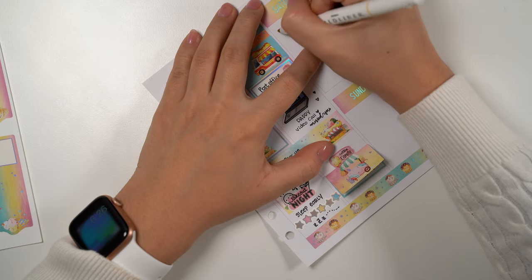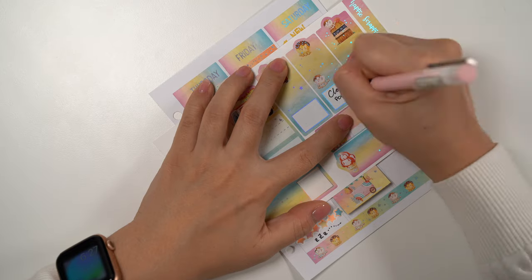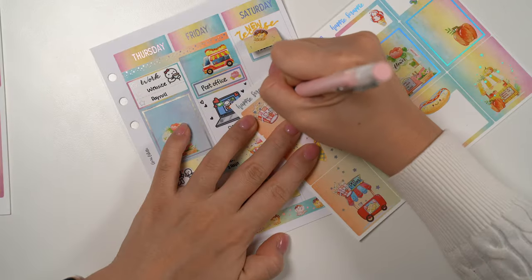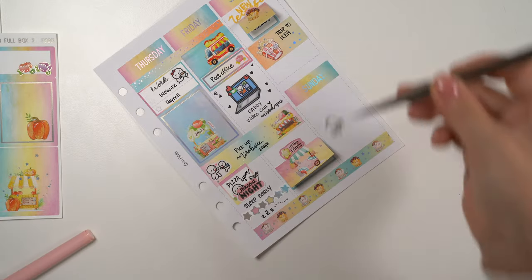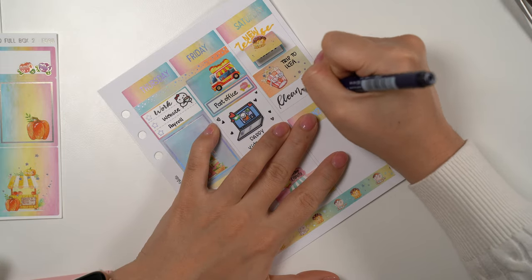Moving on to the weekend, I wrote down that I have to do a new release in the morning, and I wrote down the product name on this super adorable photo sticker. After the release we paid a trip to IKEA in the afternoon, and later that day I did a major cleanup for my office.